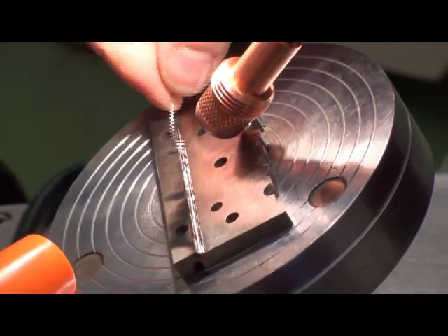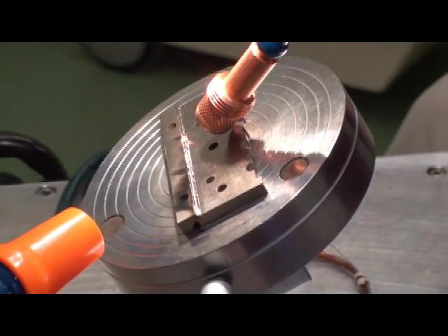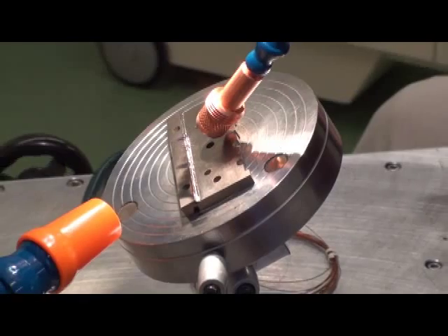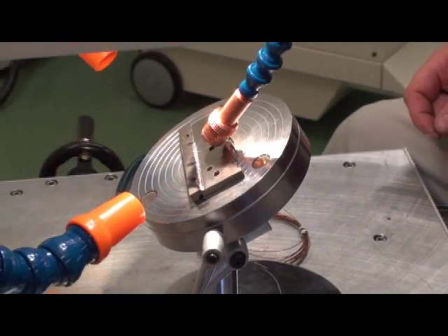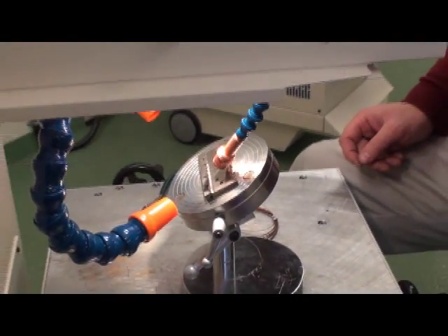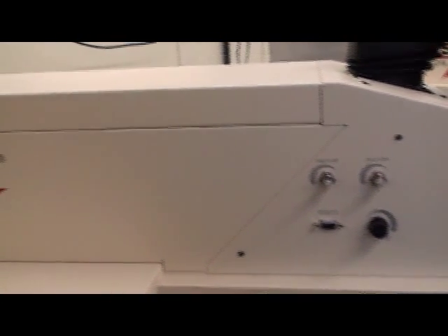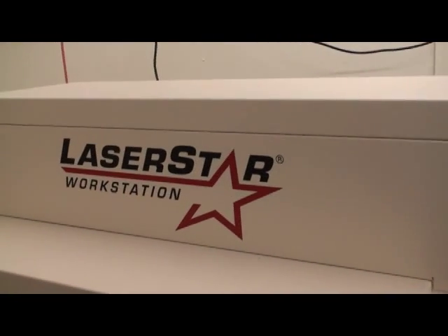This type of work can be performed in a class 4 or a class 1 environment. This is a class 4 environment, and this work is being done on a Laser Star 1900 series 200 watt welding system.